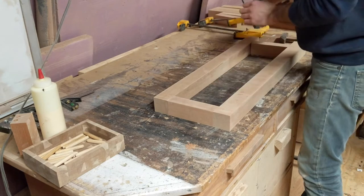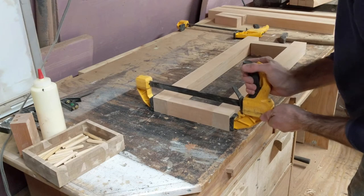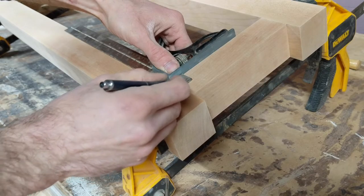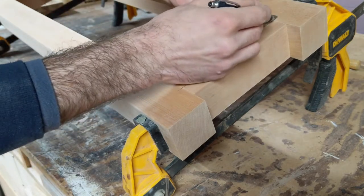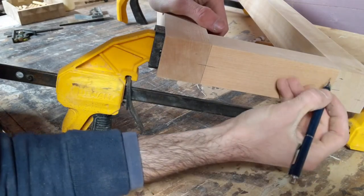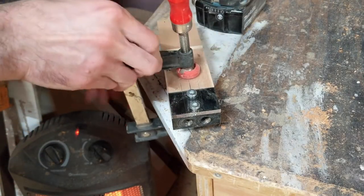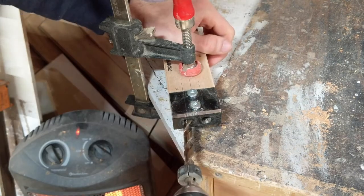Next I can lay out the leg assemblies and mark out the joinery. There are 4 of these leg assemblies that make up the base — that means there are 8 legs, and because of this all the joints need to be perfect so the table doesn't wobble when it's finished. I also mark each joint with a number so I don't accidentally mix up these pieces. Each joint will receive 2 dowels, and to make sure I'm drilling the holes perfectly straight, I'm using a doweling jig.